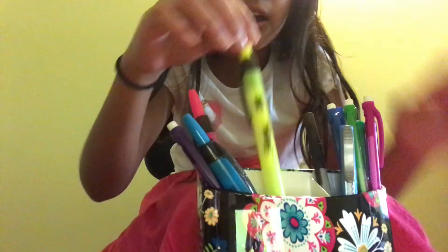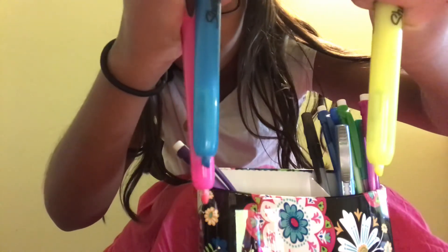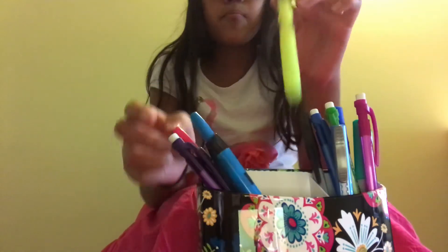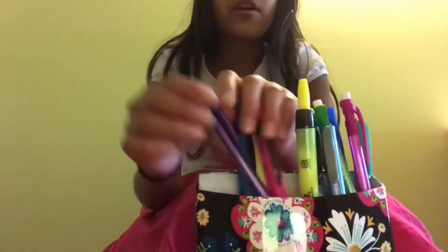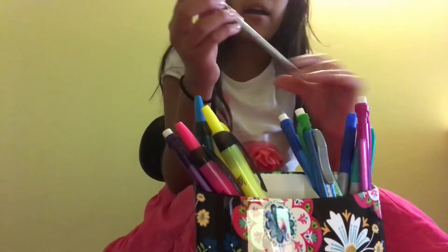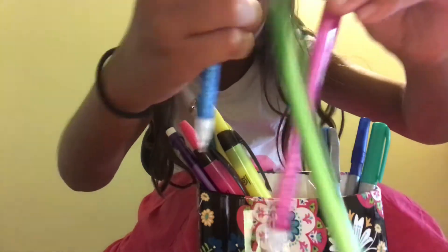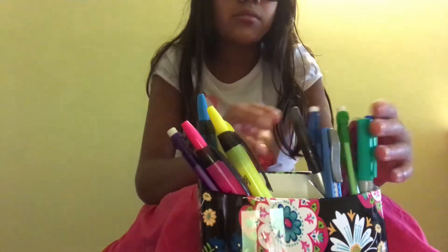I also have three retractable highlighters — one is pink, one is blue, and one is yellow. I also have a purple-red pencil, a black pen, a pink pen, a green pen, and blue mechanical pencils.